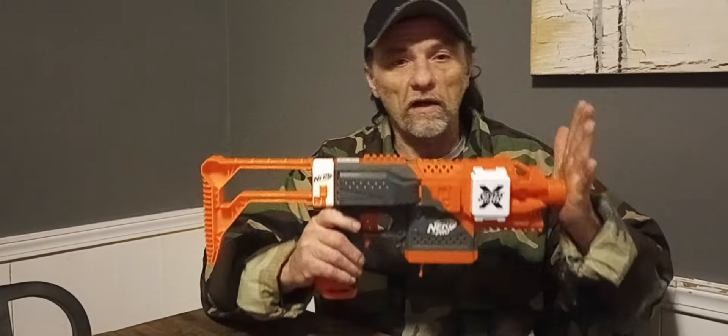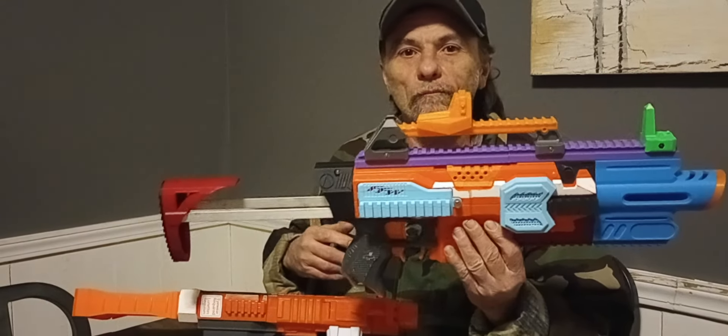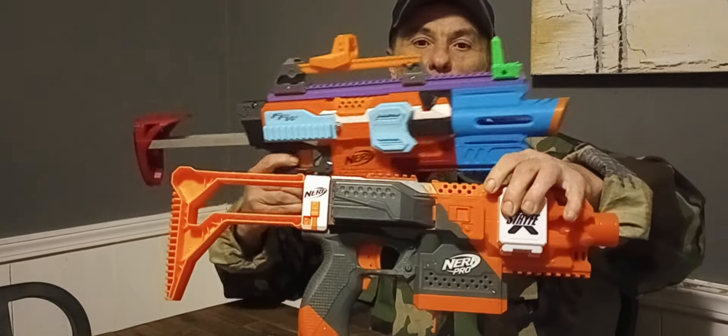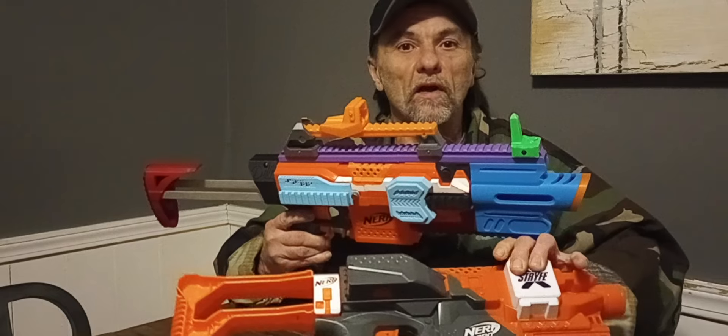Welcome to Milers Mods. This is a comparison between the Nerf Stryfex and one of our community creation, the Stryfe. There's been a lot of controversy about this blaster, so comparing it to a community Stryfe, I figured I would kind of help people out the best I could with this.